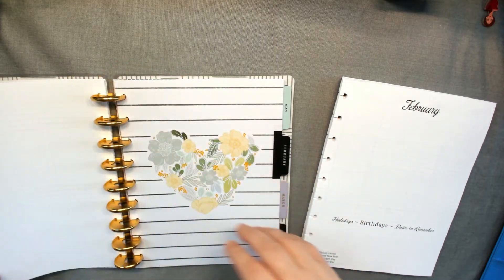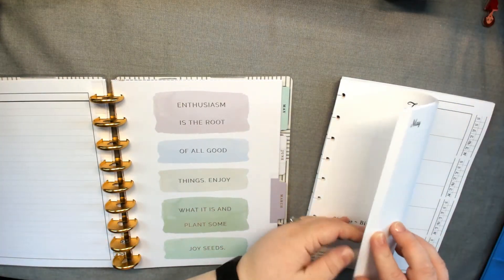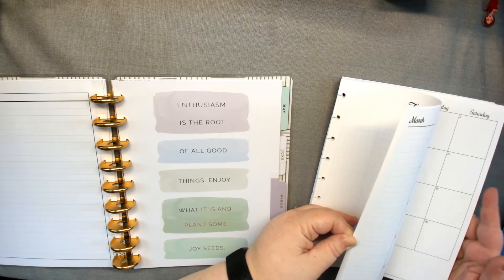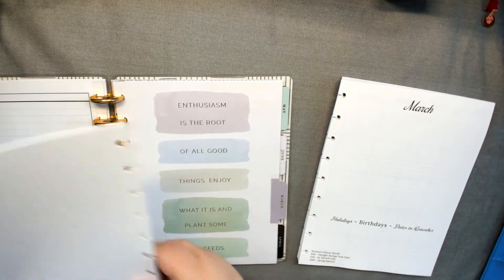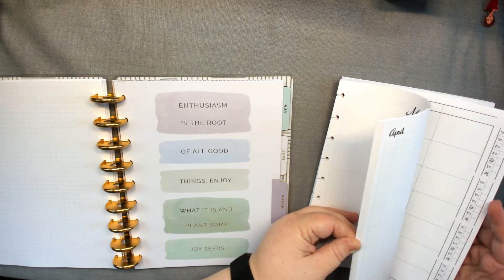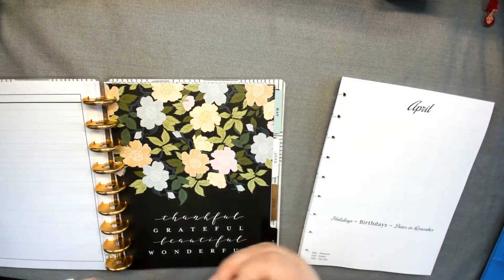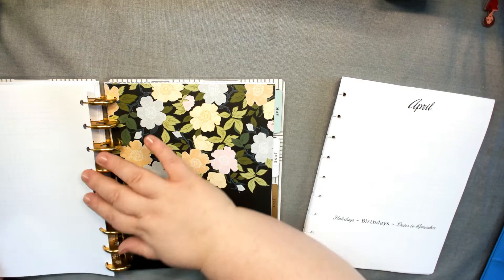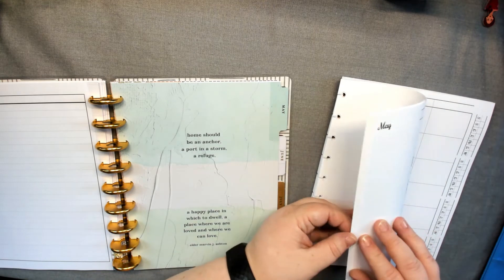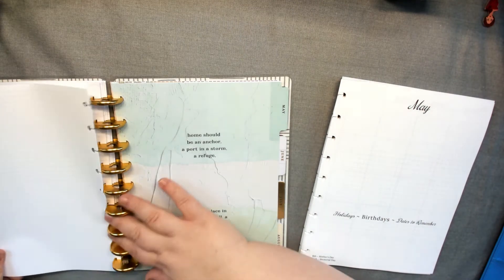This is a meal plan I created. I wanted to combine my health and my food trackers, so it could be a food tracker or it could be a meal plan if you want to plan every meal — that's what I'm kind of trying to shoot for. This is the old Home Body, and that was 12 months. This one's just 12 months, so we don't have to worry about extra dividers in this one.